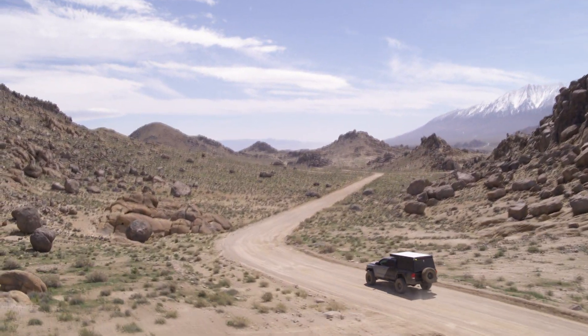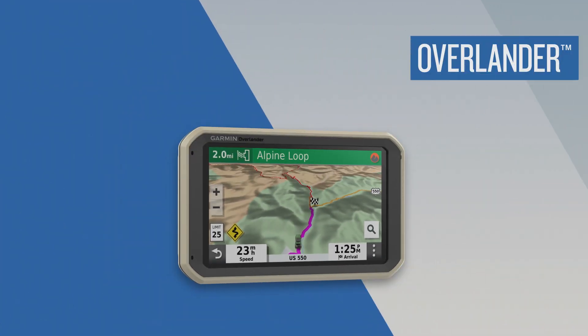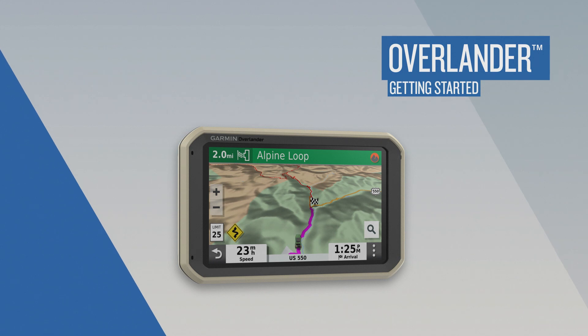Overlander is the rugged, multi-purpose navigator built for every part of the journey, on and off-road. In this video, you'll learn how to set up and start using your Overlander.